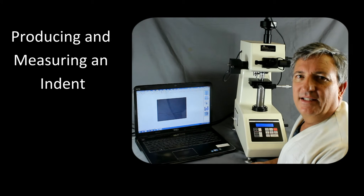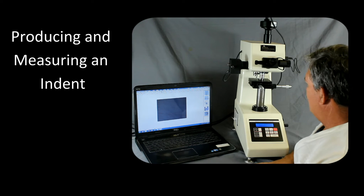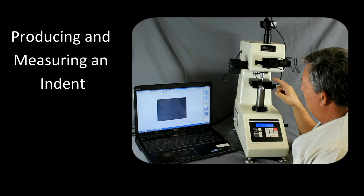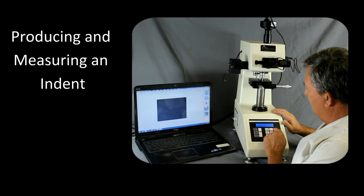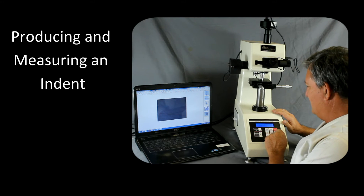To make a measurement on the HV1000Z, first we need to focus on the sample. Right now it's set to the 40x objective, which with a little practice you could probably use. But if you haven't worked with the hardness tester much before, you probably want to rotate over to the 10x — it will be a lot easier to see the sample.